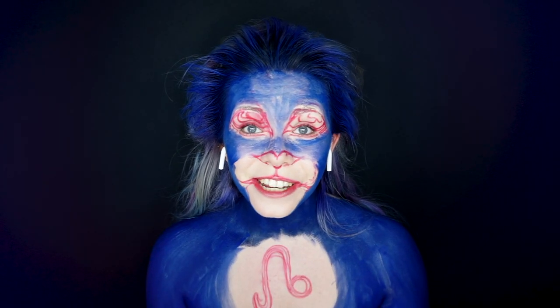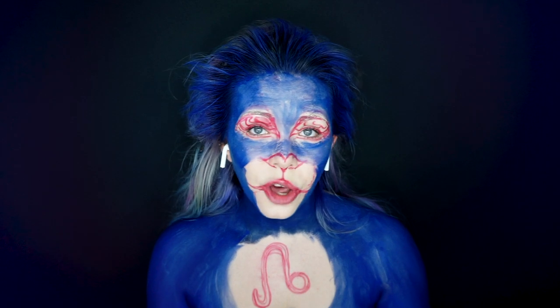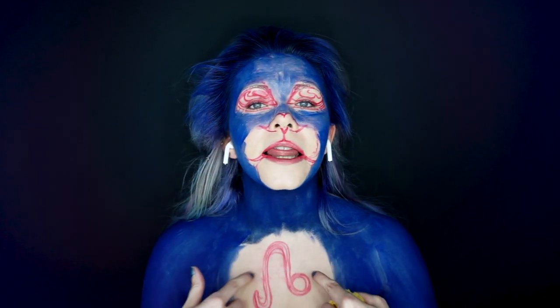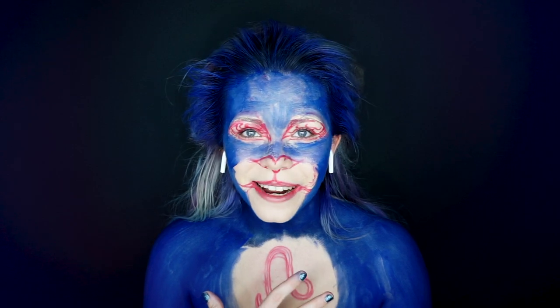Now that I've finished the base — it is patchy and a bit uneven in some areas but that's okay — I'm going to go in with my seaweed sponge with pinks, purples, and lighter blues, all different tones, just to build it up. In certain areas I'm going to add white, but around the sign I'm going to add a bit of green — you'll see what I mean in a bit.